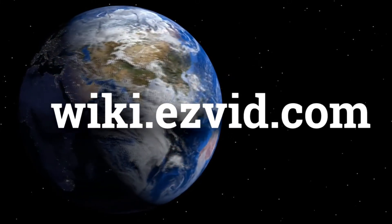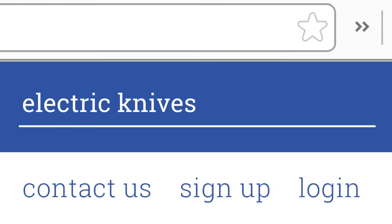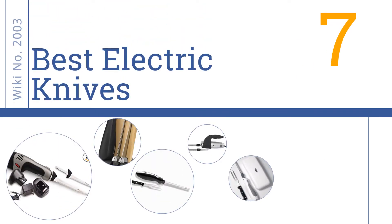wiki.easyvid.com. Search EasyVid Wiki before you decide. EasyVid presents the 7 best electric knives. Let's get started with the list.